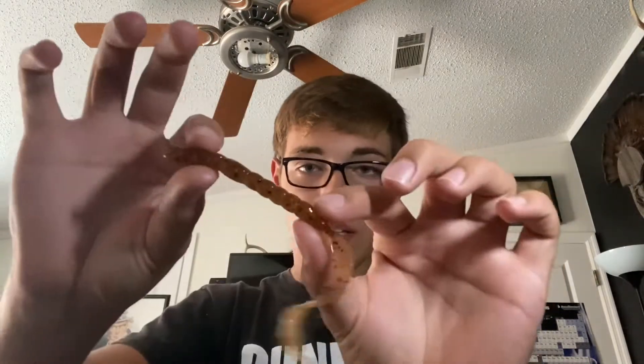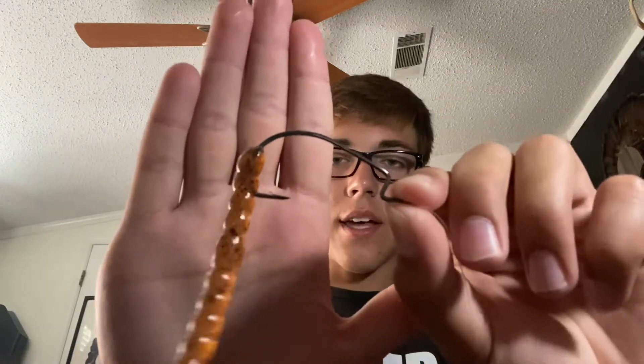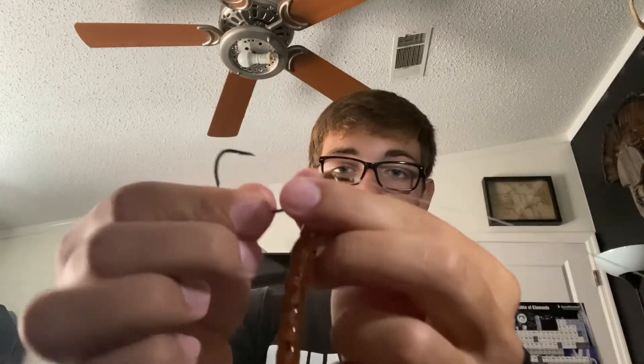So now you just take your worm just like this. You're going to push the worm until there's a bend in the hook — push the worm up to the bend. Then you go through just like this, and you're just going to thread the hook all the way through. Just like that. You're going to bring it up to this bend.